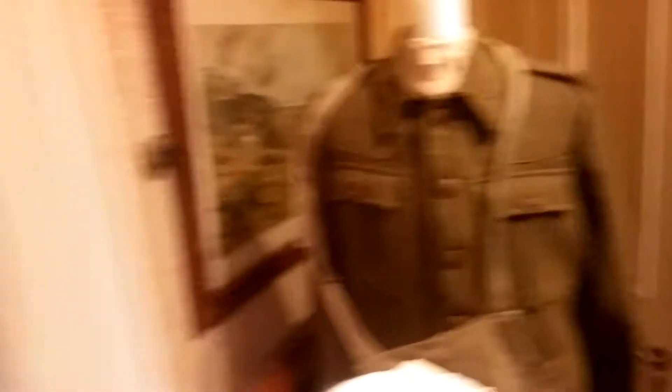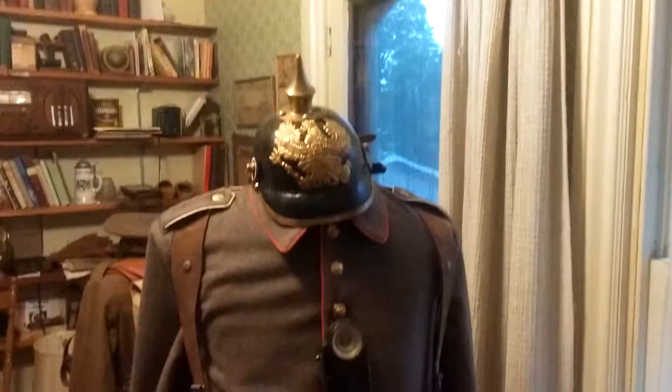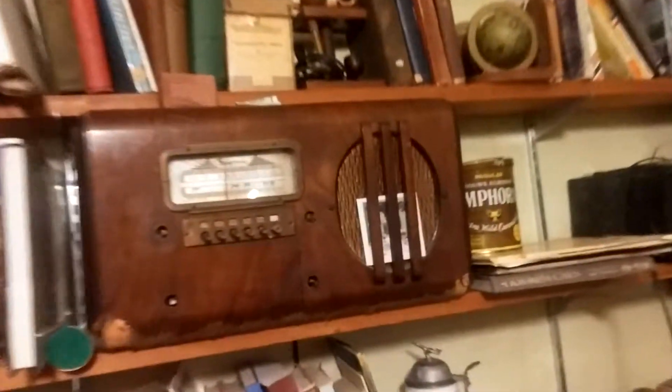It's not the only cool thing though — check this out. Old World War I uniforms. Ancient radios.